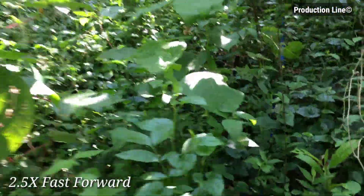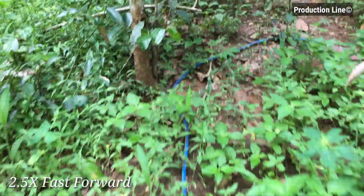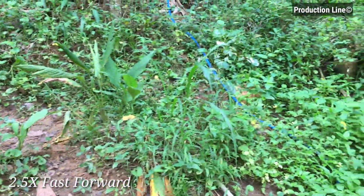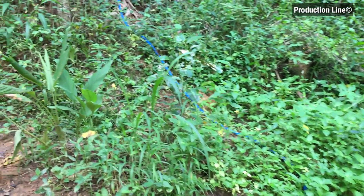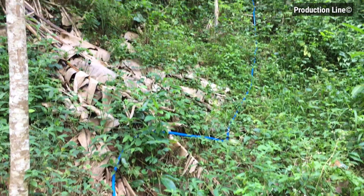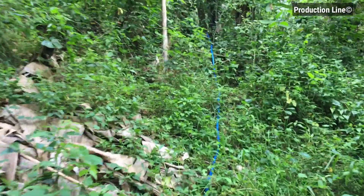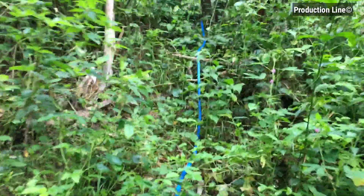I fast-forwarded the video. Okay, we're almost there. There's a little bit of a climb uphill and we can see the end of the PVC pipe.